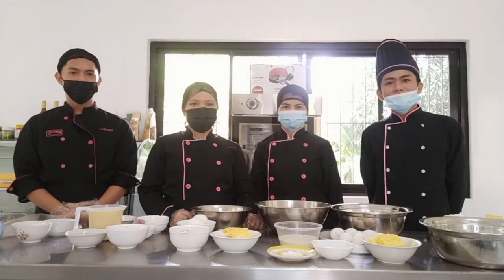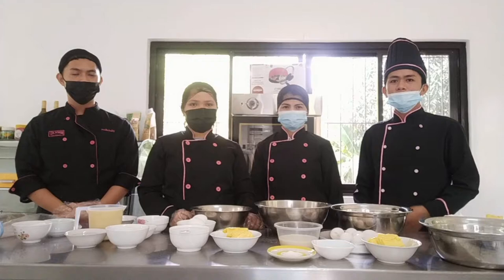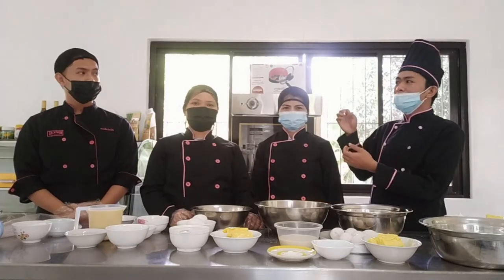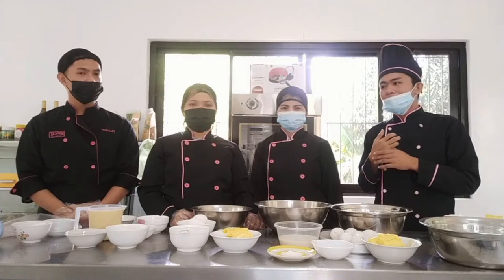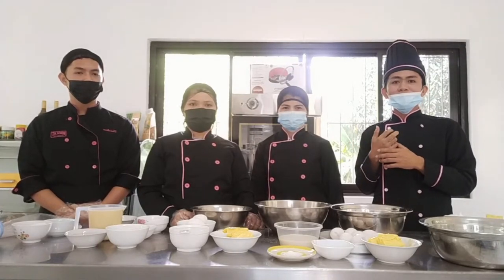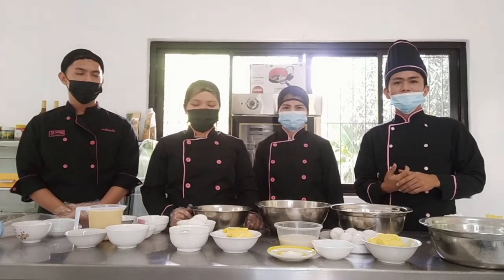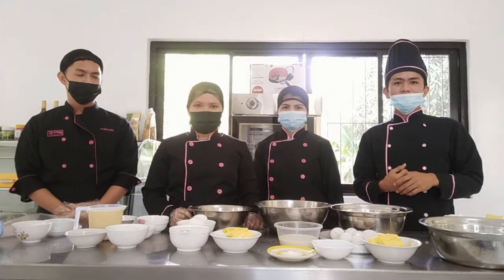I am member Jen Rosales, and let me introduce to you our group. First, we have Ma'am Akata, Ma'am Taliting, and also Sir Marabilia. And with the guidance and help of our very own Sir Ronnie, our former instructor and also our classmate. For today's video, we're going to show you how to make a Cream Puff and Eclairs.